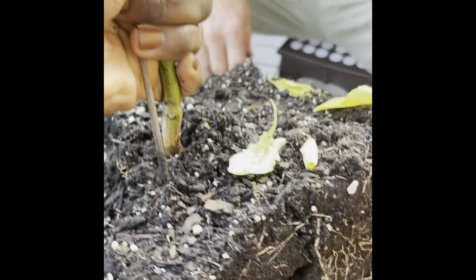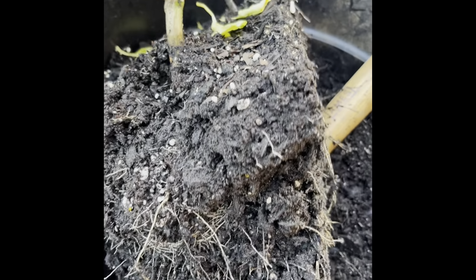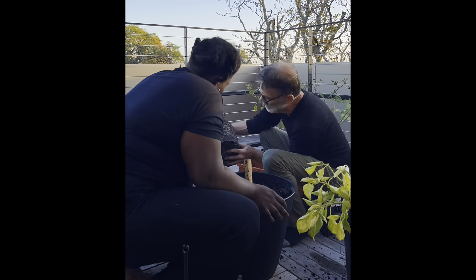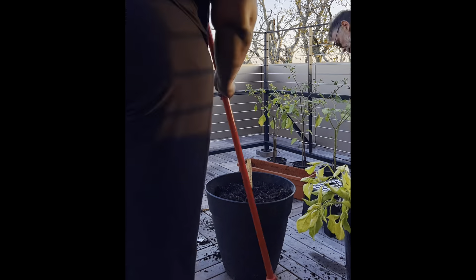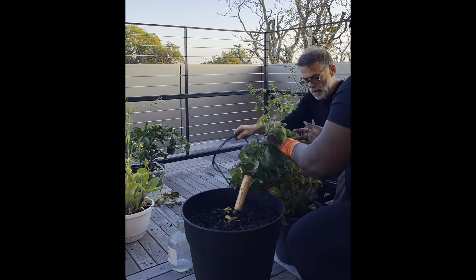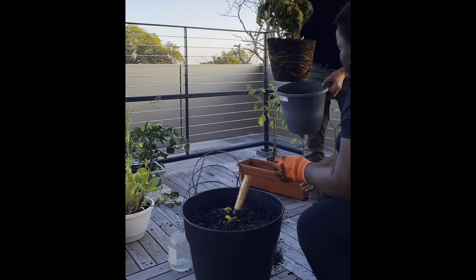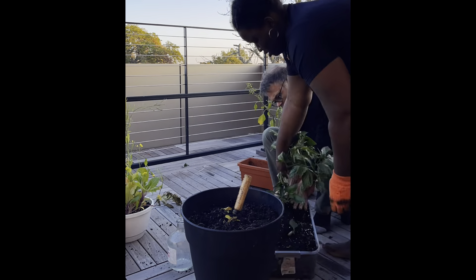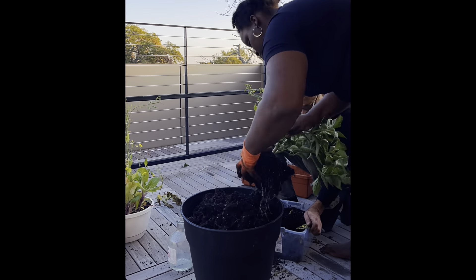That is the green pepper plant. We're going to speed things up so you can see what I'm doing — moving fast, sweeping, getting the tomatoes done, just making sure everything is done for the next season.